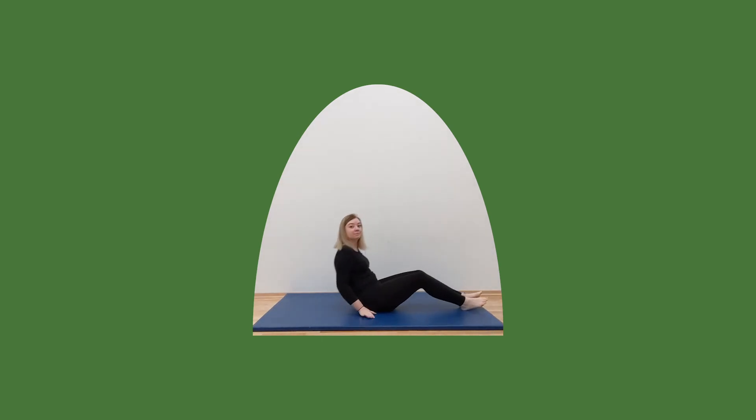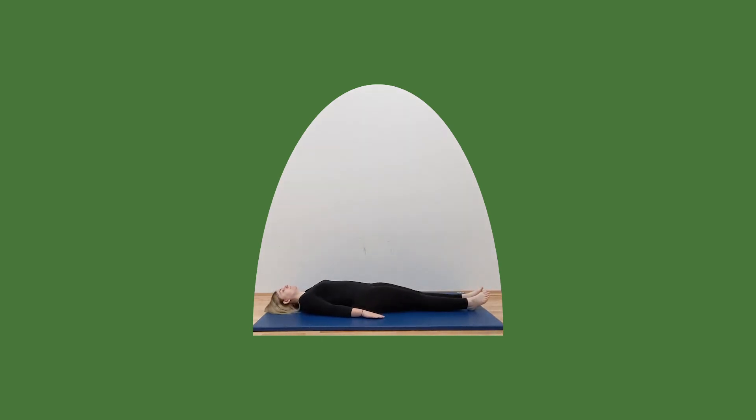Let's lie on our backs. Legs straight, arms out to the side. Push your legs up all the way up, keep them straight, and down. Try and do this smoothly, nice and slowly. Up and down. One more — up, hold it, and down slowly.